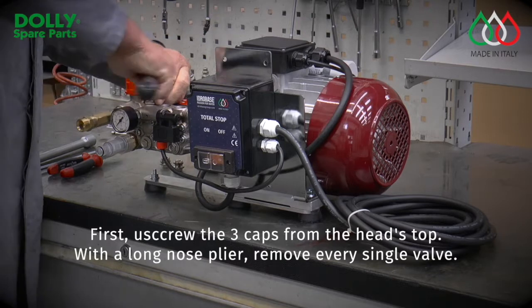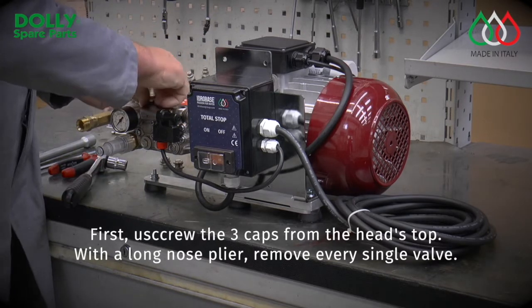First, unscrew the three caps from the head's top. With a long nose plier, remove every single valve.